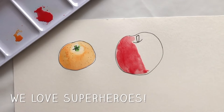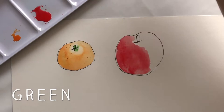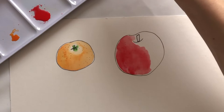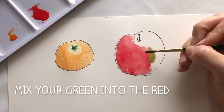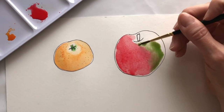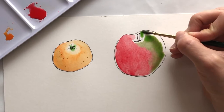Red is a good superhero colour, and superheroes eat apples because it makes them nice and strong. When you've done one half of your apple in red, get a green on your paintbrush — pick your green paint and make sure you wash your brush. Get your green paint and mix a little bit of yellow. Where you left off your red, you're going to mix your red and your green together, then spread your paint all around your apple. The red and green will mix and look beautifully like a real apple.